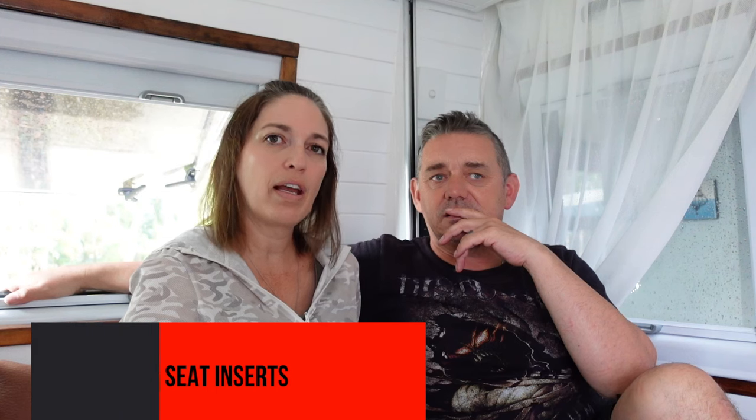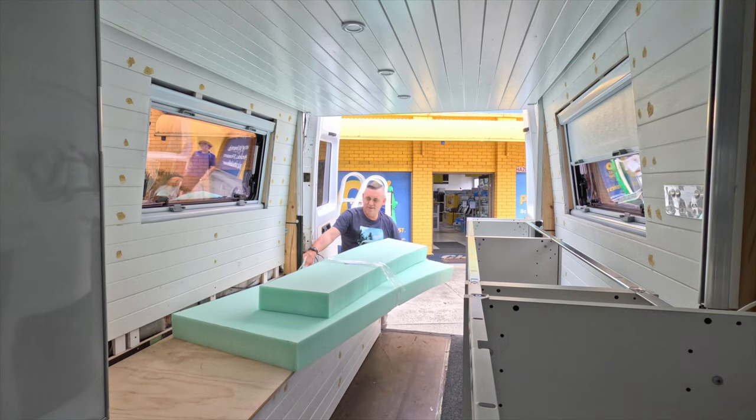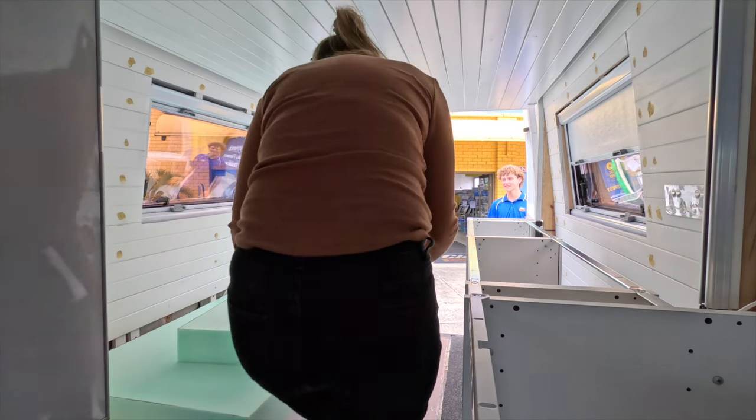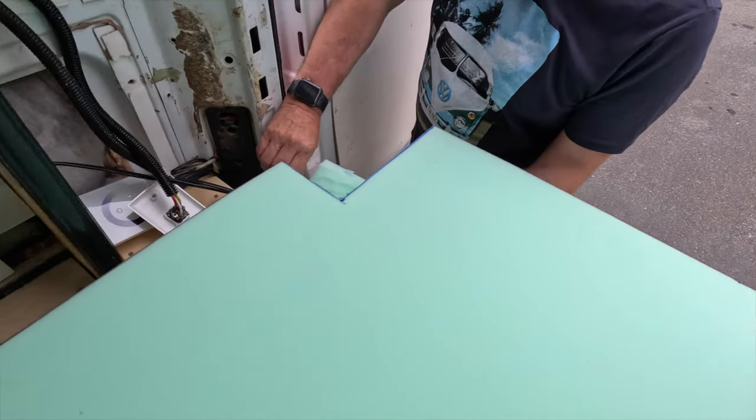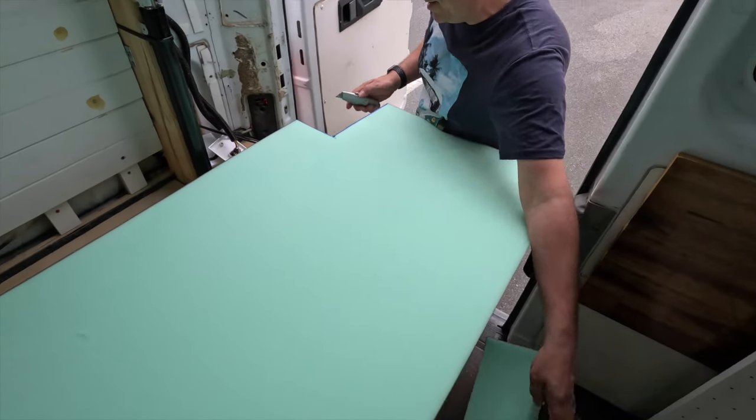Cushions - there are two parts to this. Initially we had 100mm thick memory foam - seat bases and seat backs. They're quite firm. We got them custom cut and a friend, Kay, actually made our cushion covers for us. The cushions themselves - the bottoms are fine firmness-wise - but the backs were like leaning against a brick wall. The denser foam was there to take body weight, but not your leaning weight. Really uncomfortable.